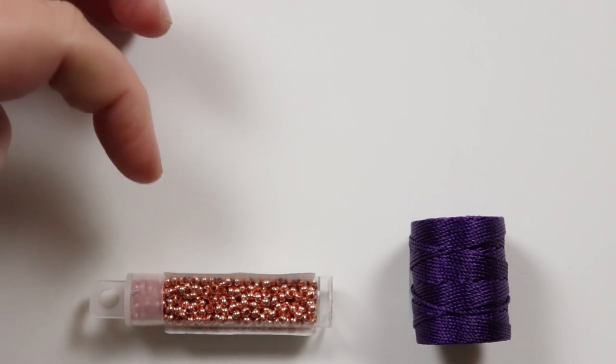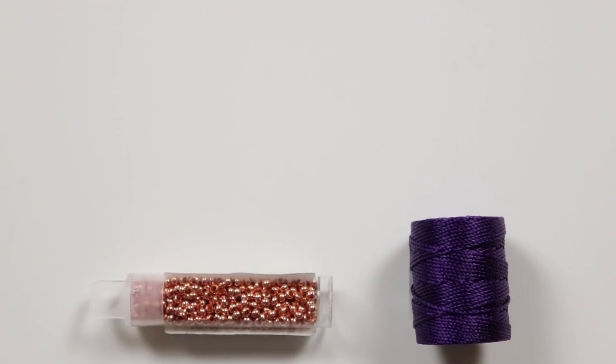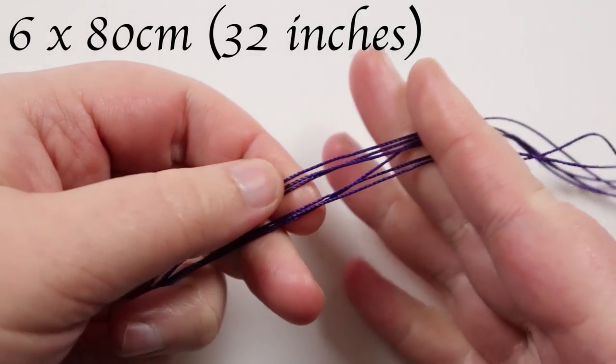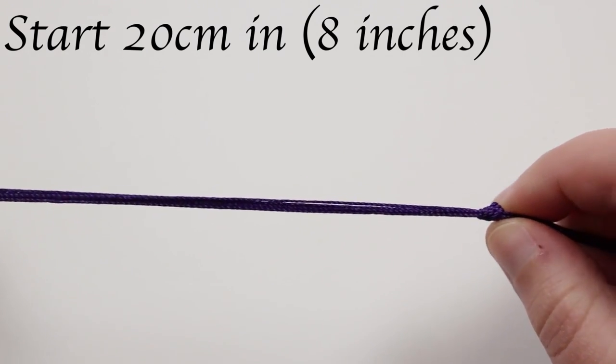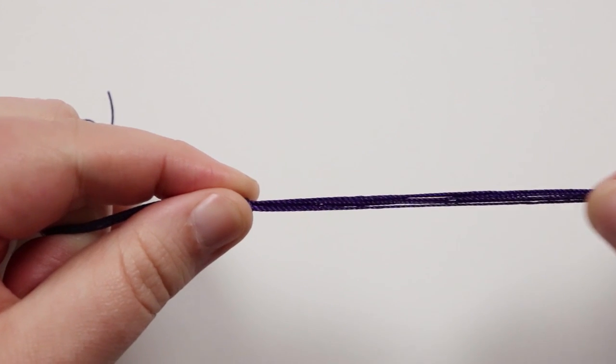Check out the description box below the video where I always leave the materials and any links you might need. To get started, we need to cut some lengths of cord. I have six lengths of about 80 centimeters. I've made sure they're even, gone in about 20 centimeters from one end, and tied a knot just to hold them together as a starting point.